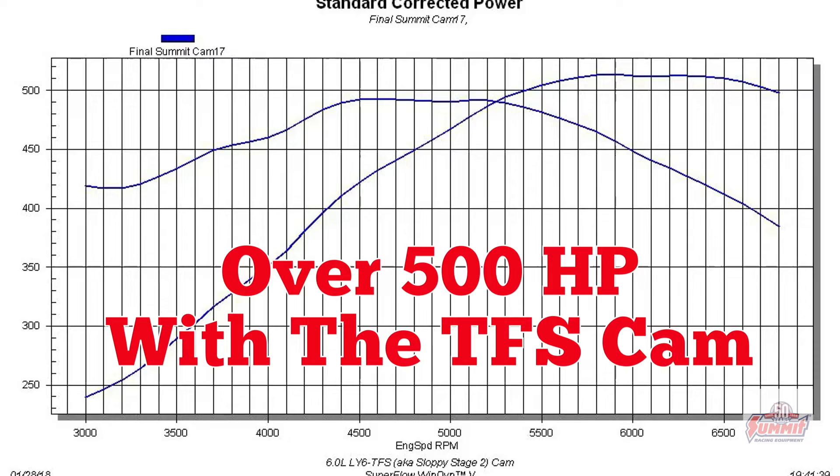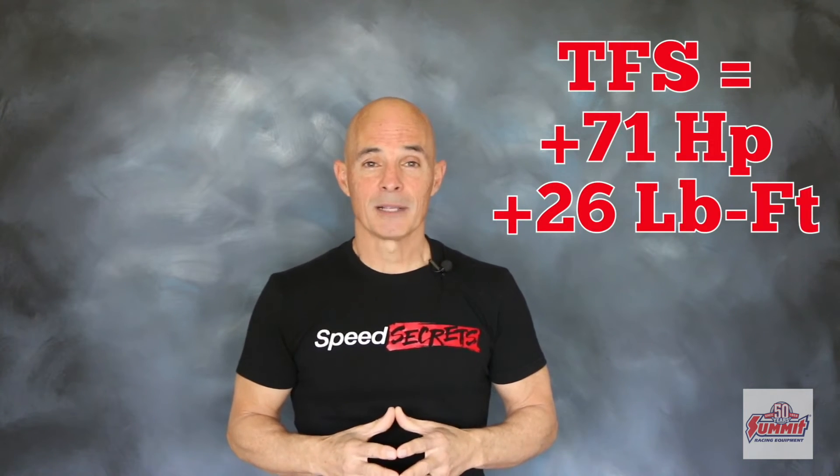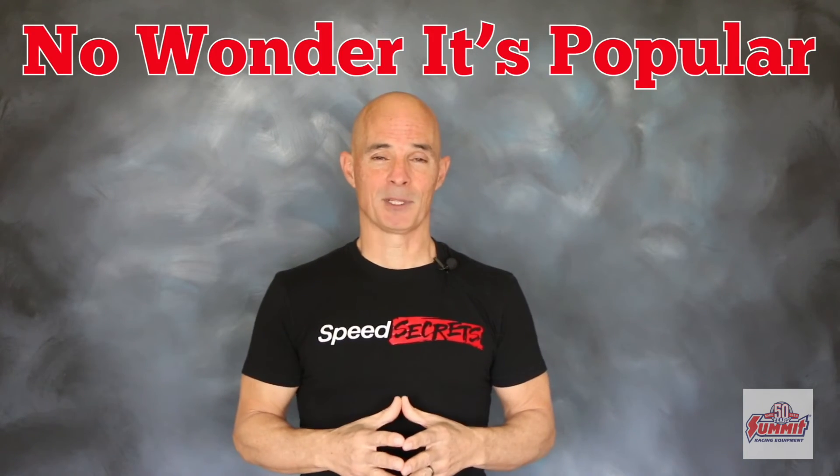Over 500 horsepower with a Trick Flow cam. Just check out those power gains. The results are in and no wonder that cam is so popular. The Trick Flow, aka Sloppy Stage 2, picked up 71 horsepower and 26 foot pounds of torque. The gains out of 6400 were 100 horsepower. No wonder this thing is so popular.